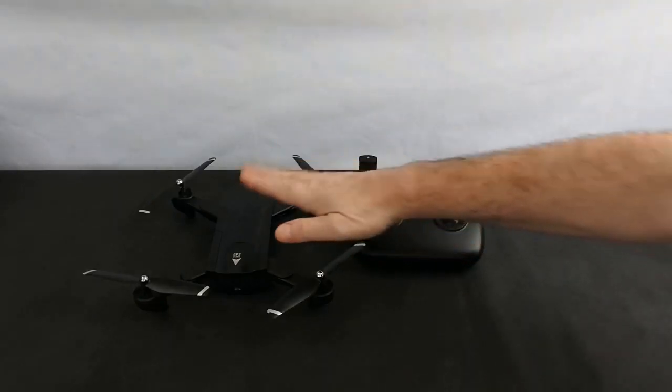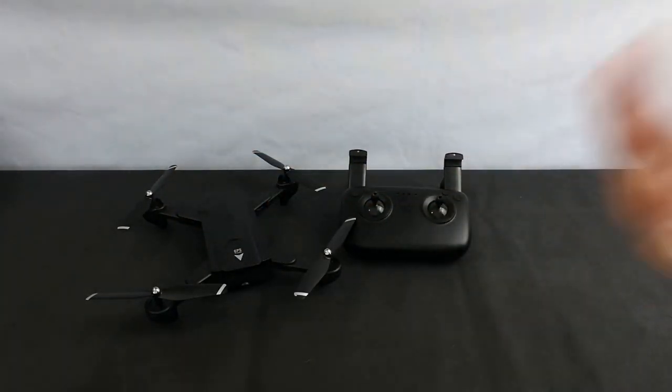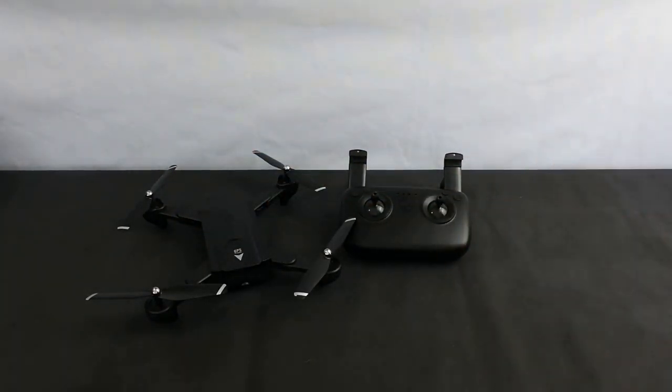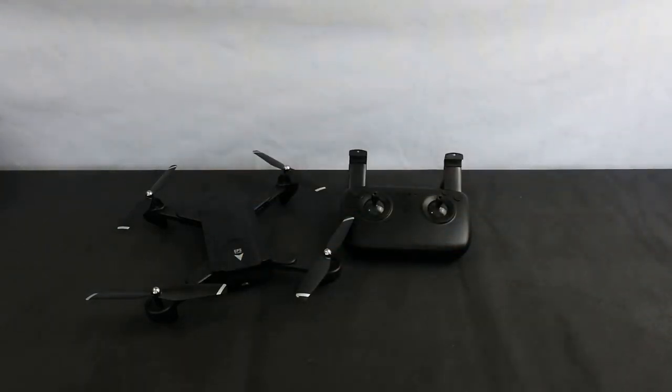So my opinion is: if that's what you're after, it's a good drone to buy. But in my opinion I'd spend the extra and buy the Bugs 5W. I'm going to do some more testing on this so I can get you some more flight footage, and hopefully I can show you the follow-me mode and the waypoints.